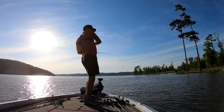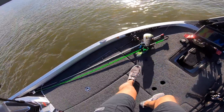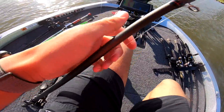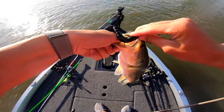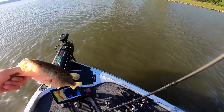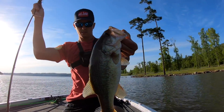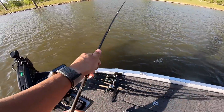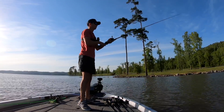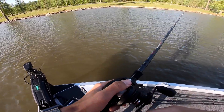There we go — first cast, dude! I literally just caught one on my very first cast on this spot. I've run around everywhere — how about that! Little first-cast fish, bamboo baby — little chunk. He ain't what we're hunting, but he's a fish. I can't remember the last time I pulled up and caught one just like that.